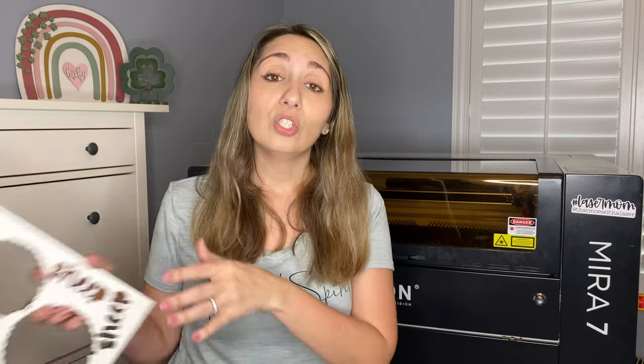Since I'm anticipating having a lot of Easter tags to make, I need to make a jig that I'm going to reuse over and over again. If you saw my last video, we made a temporary jig using cardboard, but this week I'm going to show you how to do it with a reusable material. Today I'm using whiteboard.